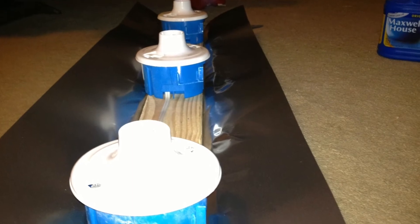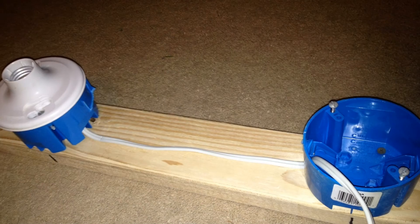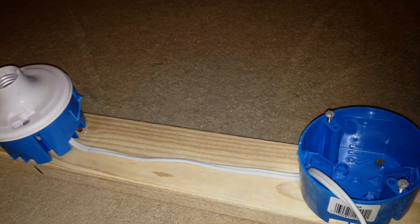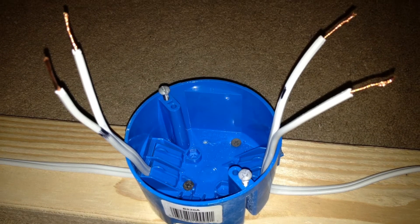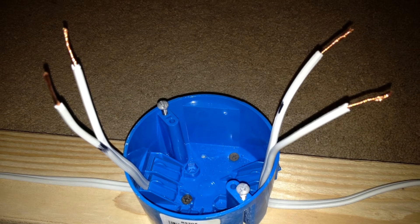I started off by taking the fixture down, unscrewing all the light bulbs and pulling all the fixtures off of the work boxes. At that point I spaced out the work boxes again and added the last work box on there. So now I have five fixtures on the light bar.